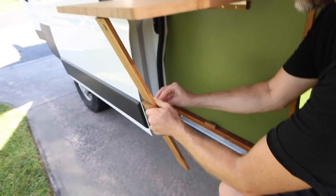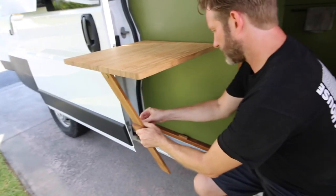Good morning everyone. Welcome back to day two of van updates and repairs. Today me and my uncle Lou are going to be installing a folding table, folding counter, whatever you want to call it, outside the van so when you open up the sliding door you have an extra table outside.